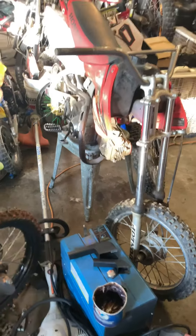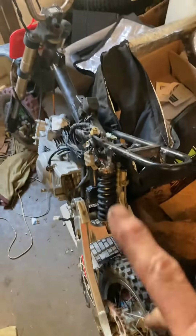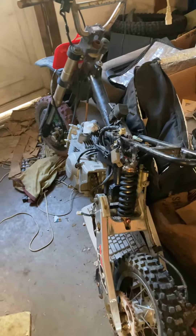Still gonna do the back end, and after that this motor right here is going on it — this Piranha 160. It's gonna be too much for this little bike, so we'll put like a 125 on that thing instead. That should be a pretty cool bike too.